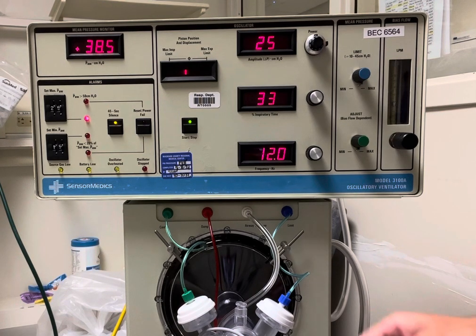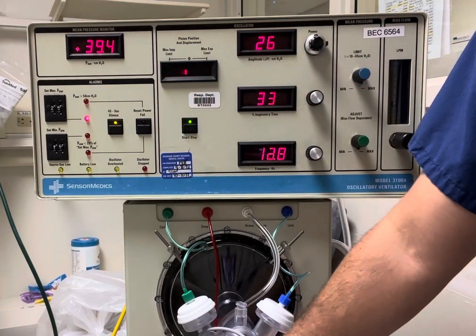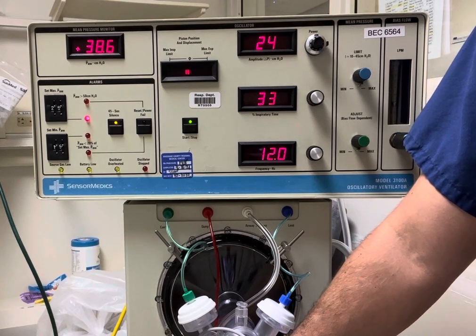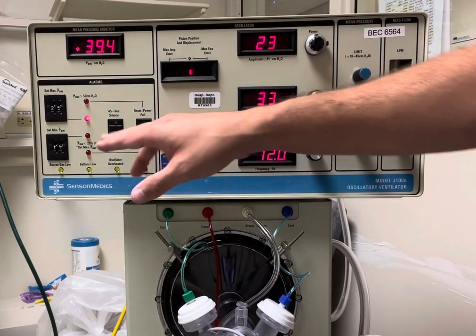There is a piston knob and it's to ensure that the piston is actually centered. I'm actually trying to center it right now, as centered as possible. And then from there we go about the settings.